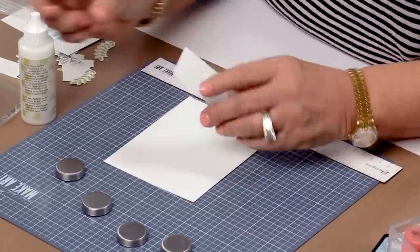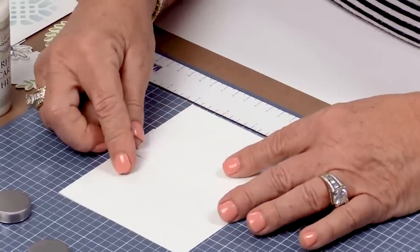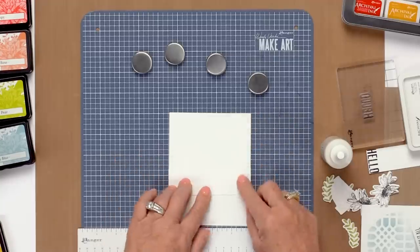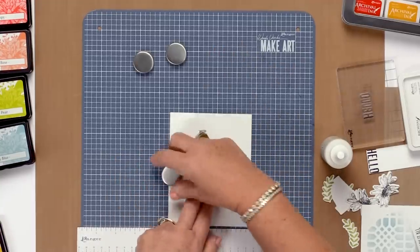Here's another handy use for the MakeArt Station — the magnets are really, really strong. If I want to glue something, I'll use my Perfect Card adhesive and put that on here. Put my little layer here wherever I want it. Sometimes you'll have a corner that pops up or something annoying. I'll just put the magnets on and walk away — it's like having an extra pair of hands, and I can start working on something else.